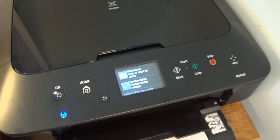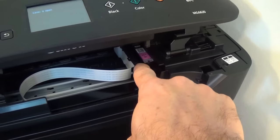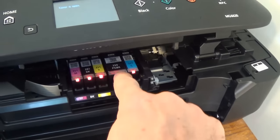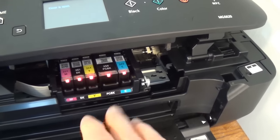It is pretty easy to replace the cartridge. All you have to do is lift up on the center panel and right there is where all the cartridges go in. In just a second it will move into position, and the one that is blinking needs to be replaced. The other ones still have sufficient ink so they don't blink.